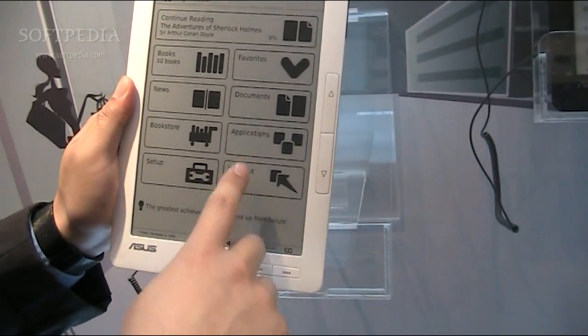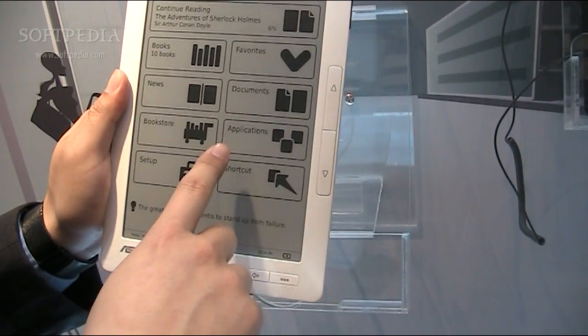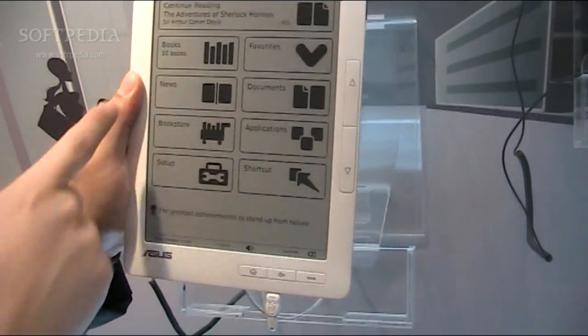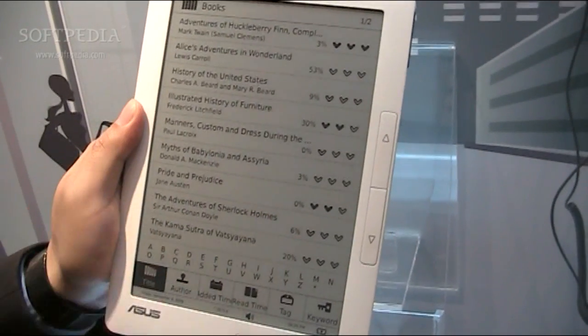In the applications section, we have a calculator, photo viewer, and a dictionary, plus a setup function. Let's go to the bookstore. You can see we have 10 books inside here.